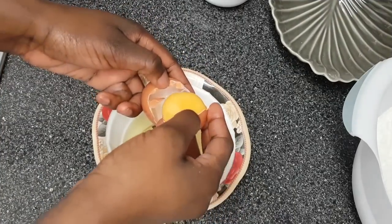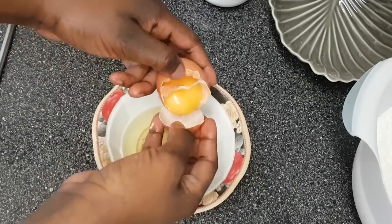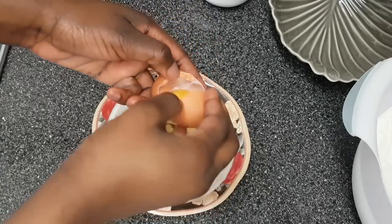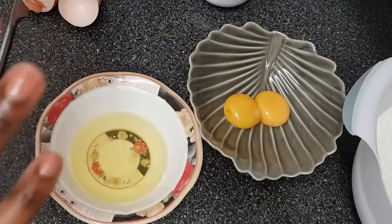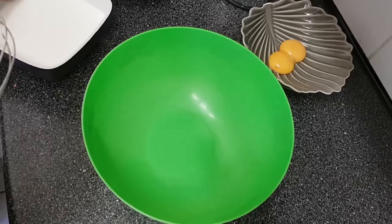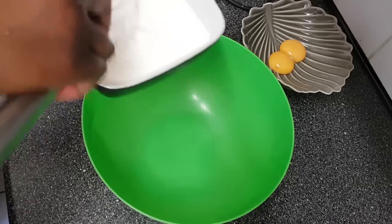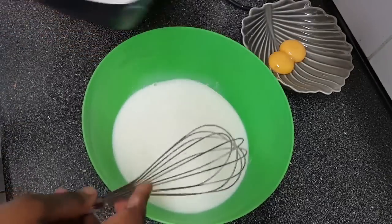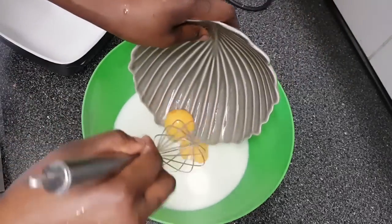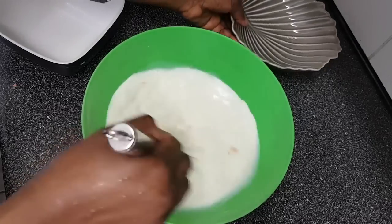Moving on, I'm now separating the egg yolk and the white. This will make something magical happen when we're making the waffles — trust me! Next I'll mix the liquid ingredients together. I've got here one and a half cups of milk, which works out to about 450 milliliters, then I'm going to add in the egg yolk and mix it well together.